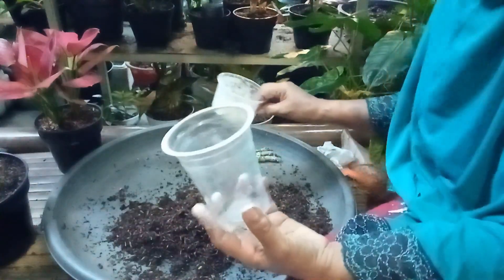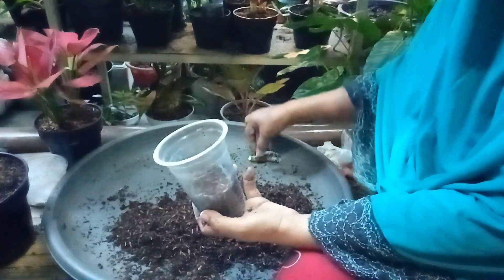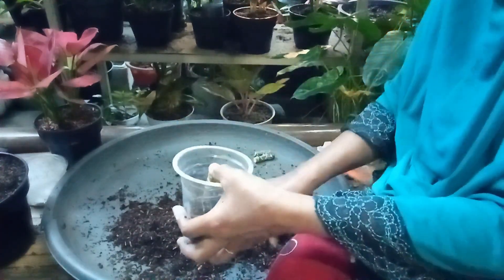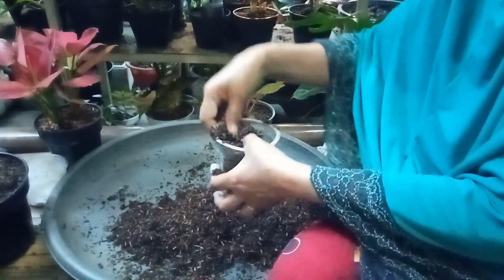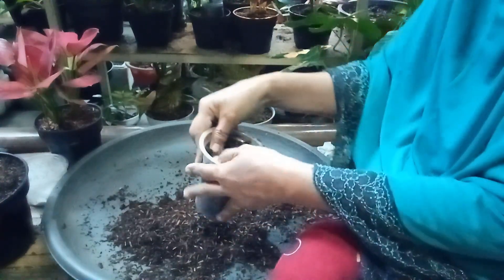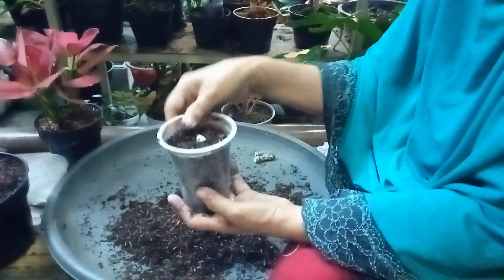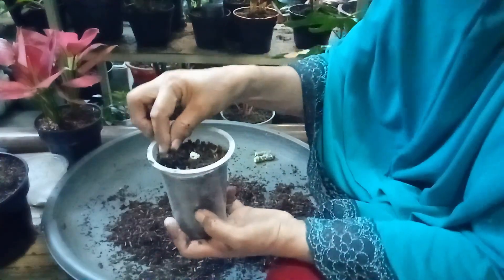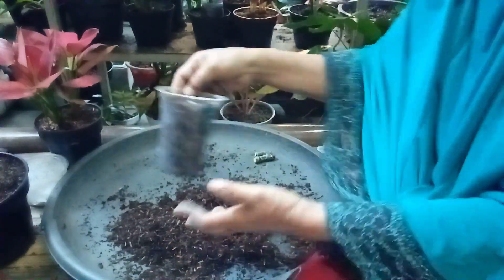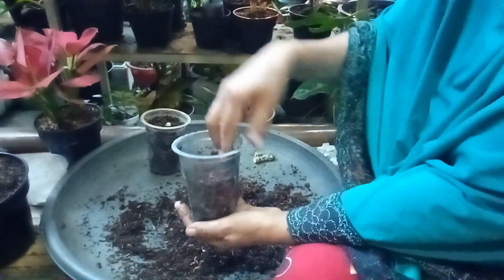Jangan sampai terbalik — untuk mata tunasnya di bagian atas. Kemudian kita sediakan wadah gelas air mineral. Kita masukkan medianya, kita tekan-tekan sampai padat. Kemudian batang yang kita tanam kita masukkan ke dalam, kita timbun. Kemudian masukkan lagi medianya, kita tekan-tekan padat lagi.